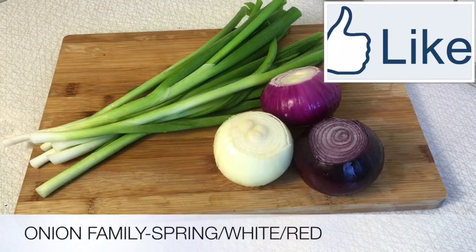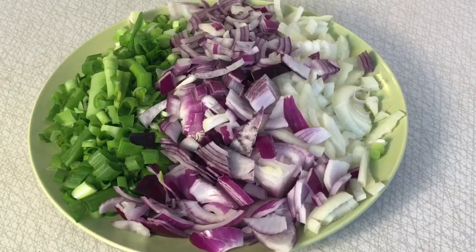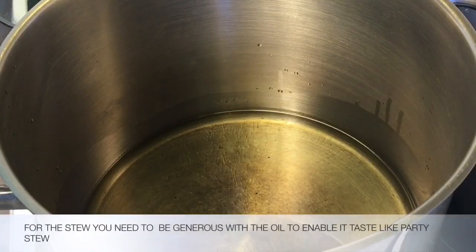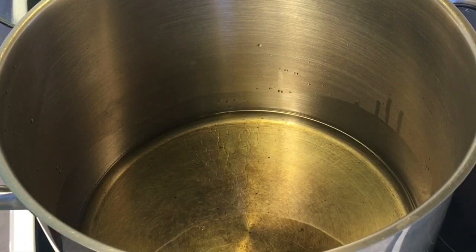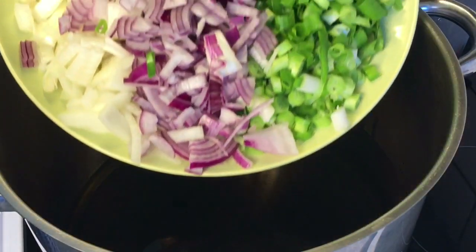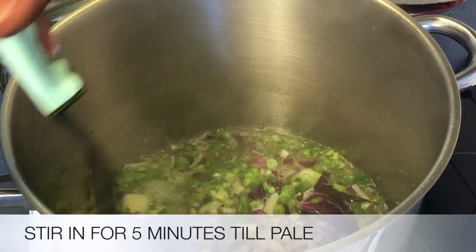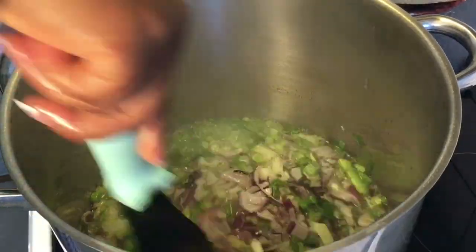Prepare the onion family — wash, chop, and set aside. Here is the final outcome of the cooked tomato mixture. Add a generous amount of any oil of your choice to the pot depending on the quantity of stew you will be making. Next, add the chopped combinations of onions and stir for about 5 minutes until pale or translucent.